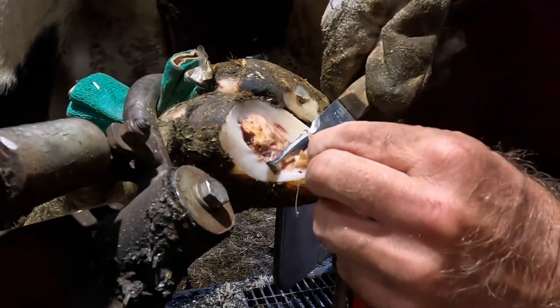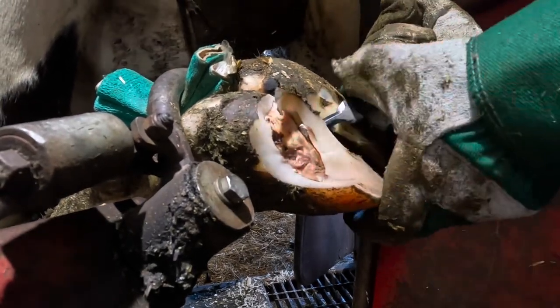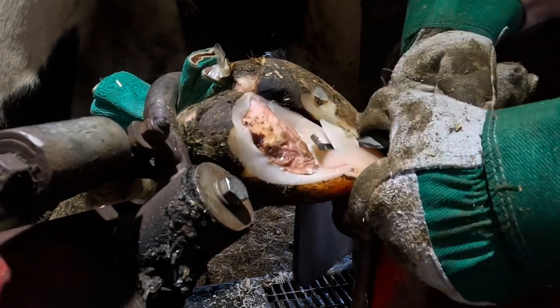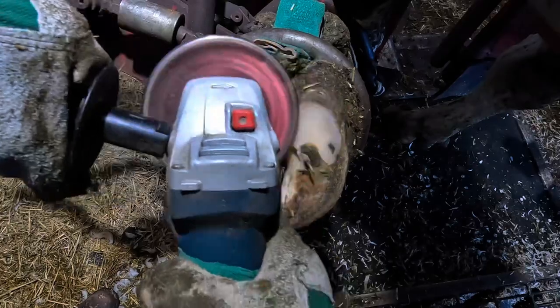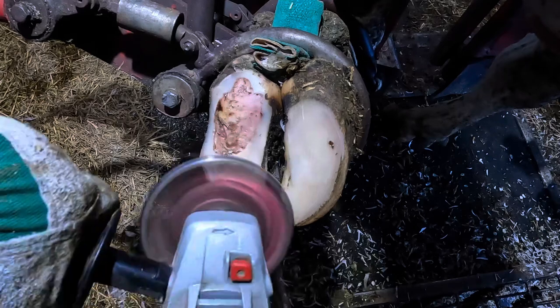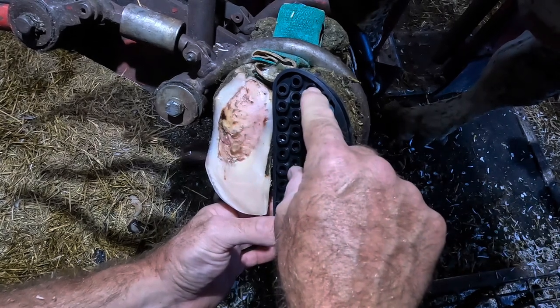Another question you may have: is it really necessary to remove all of this hoof material to get this foot to heal? The answer is yes. We need to get all of the damaged horn from around that lesion away, so that it doesn't trap bacteria, but also because if we leave it there it's going to cause undue pressures around that area — maybe on the edges of that loose horn — and can actually further create a problem or a defect in that white line. Right around that lesion site, we need to get all of that loose horn removed so that the defect doesn't continue over time.